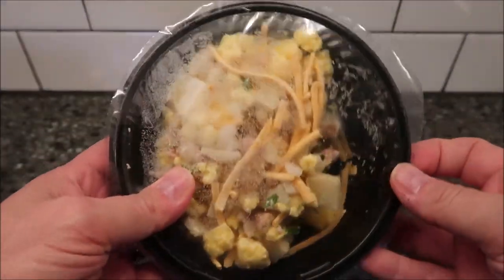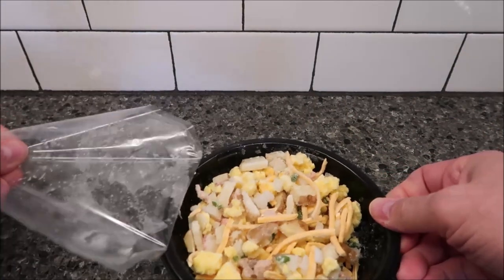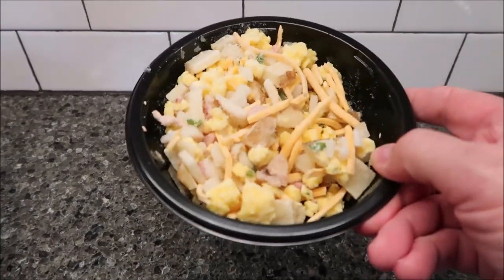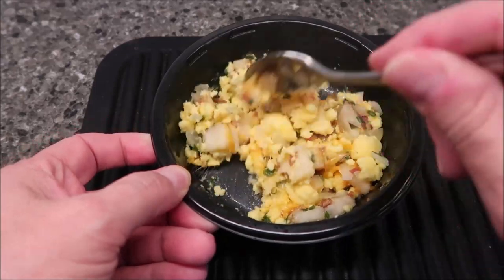Okay, there's what it looks like. I can just pull the film off right now. I'm going to get this in the microwave. Okay, here it is out of the microwave. I did let it sit for a minute, like they said. Lots of eggs, which is good — it's what you want. Lots of potatoes.